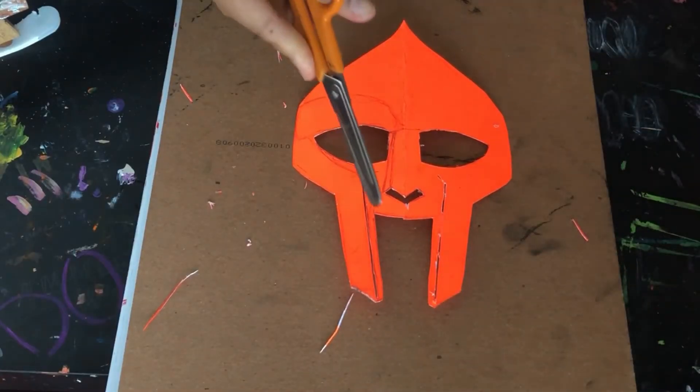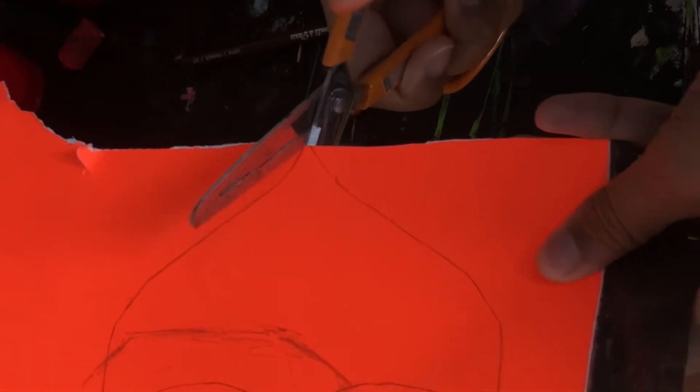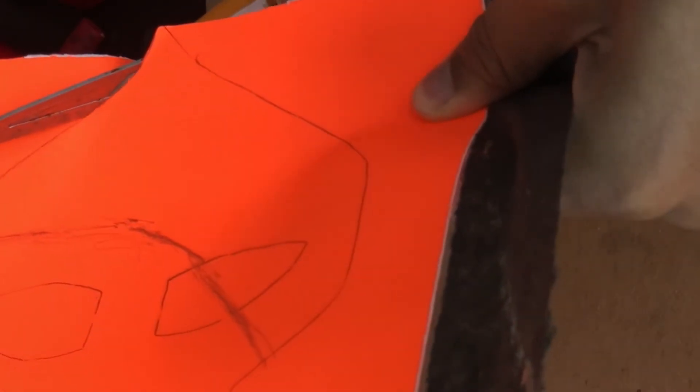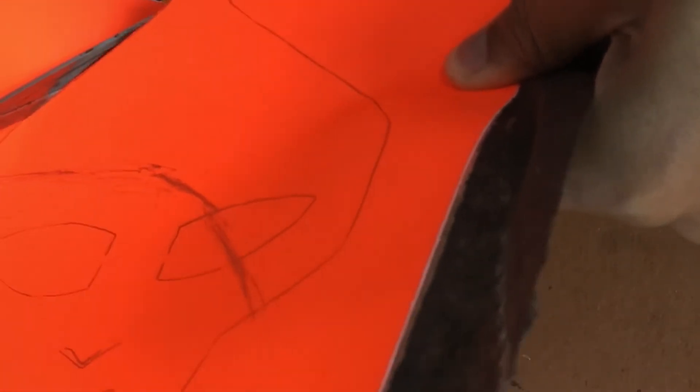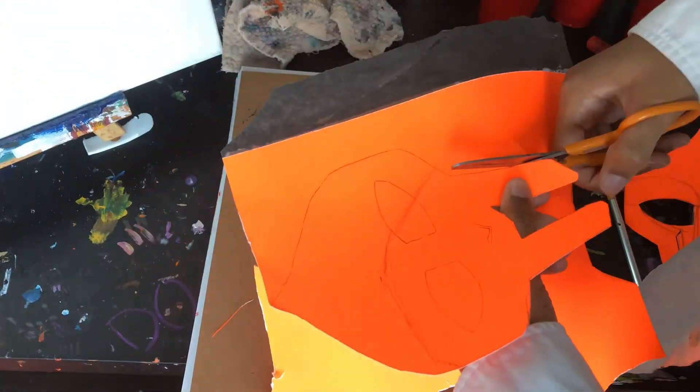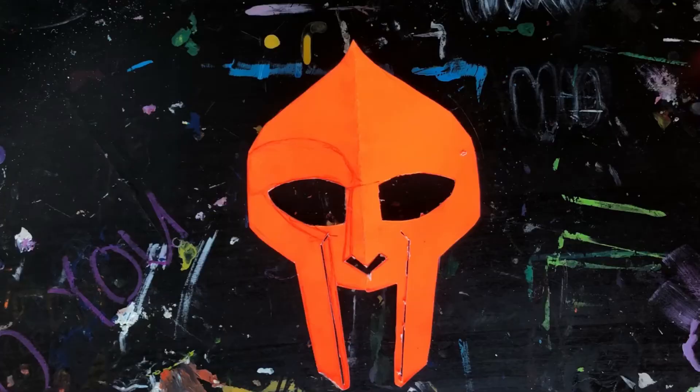Then with my scissors I'm going to go in and cut out the image that I traced, and here's the final product — my stencil.